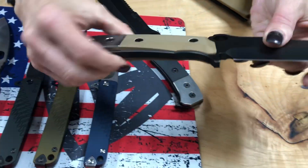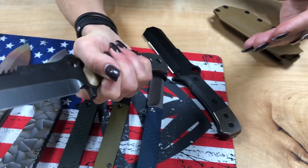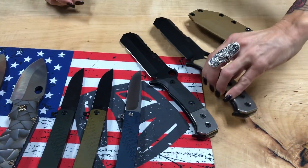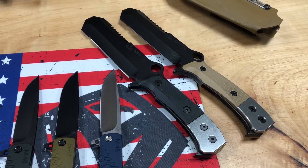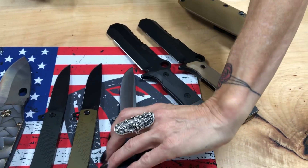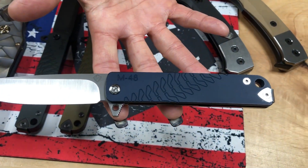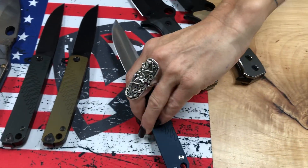Titanium hammer plates. It has G10 handles molded and hand formed — very silky smooth with a nice ergonomic feel. We have one in Coyote Tan and one in black headed his way, and he has in stock both black, tan, and OD. So reach out to Jay if you're looking for an EOD knife and you maybe don't want the USMC EGA on it.